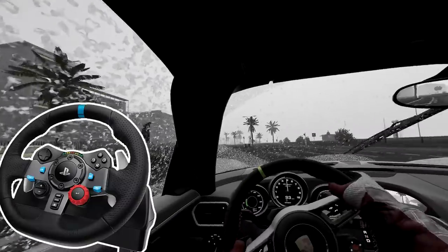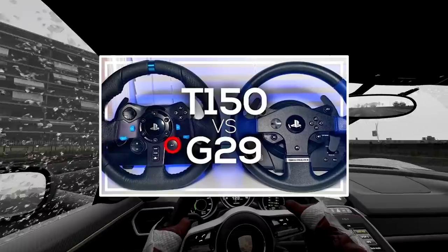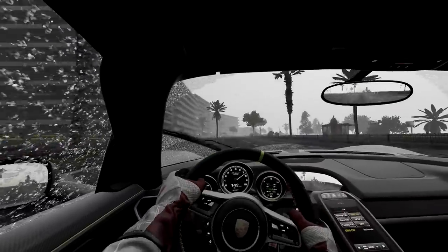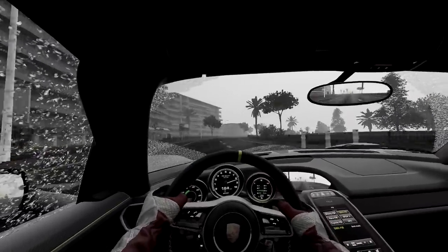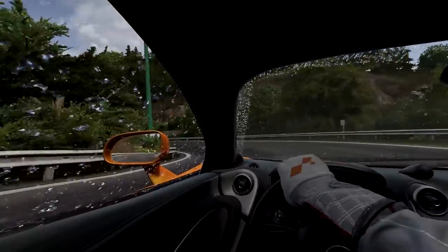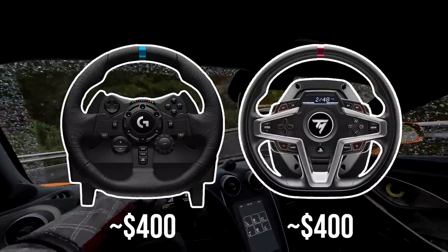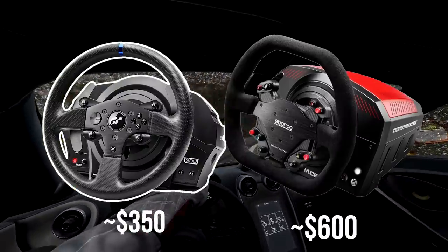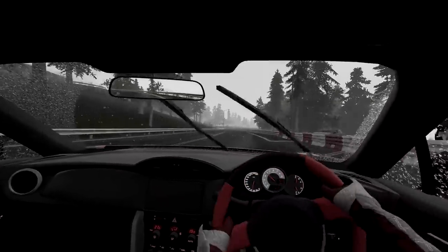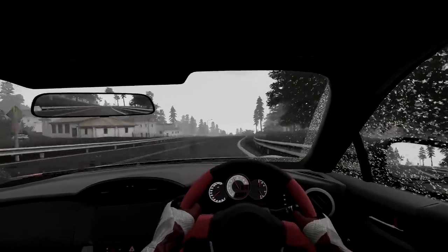If you're wondering how the Logitech G29 and G920 compare to the Thrustmaster T150 and TMX, I've made a separate, far more in-depth video comparing the two. But in essence, these wheels offer a fantastic entry into this hobby and come with everything you need to get up and racing. Other great but more expensive options are the Logitech G923, Thrustmaster T248, T300 or TSXW, and the Fanatec CSL DD. I would look a lot more into these if you're willing to spend more, but since I'm only focusing on budget offerings, I'm not going to get too much into them.